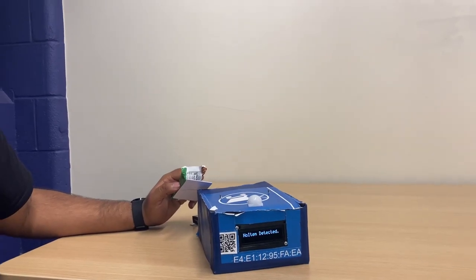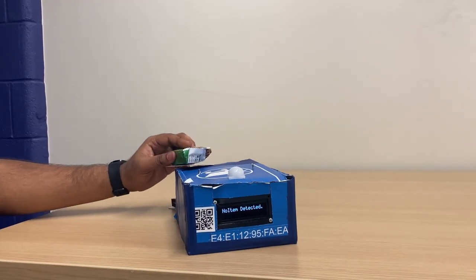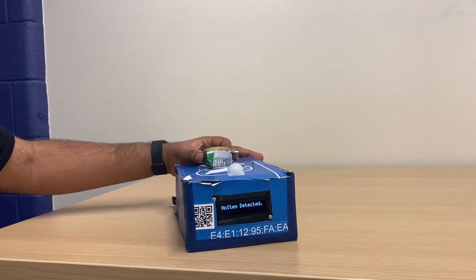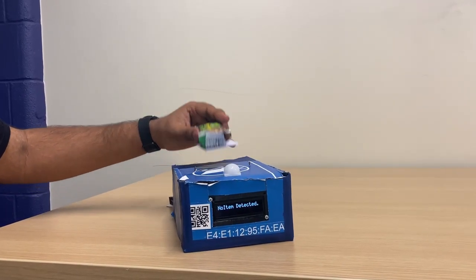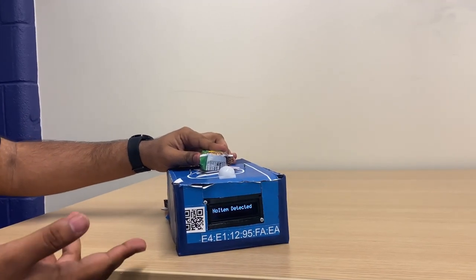The PIR works by sending GPIO outputs directly to the microcontroller. When the PIR is inactive, it does not read the RFID tag no matter how much I press on top of it. But once I wake up the PIR and then put it, it immediately reads.